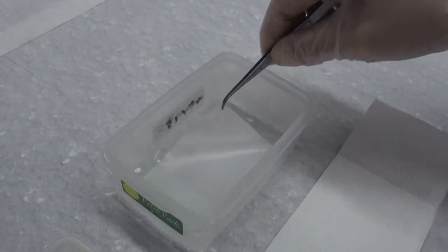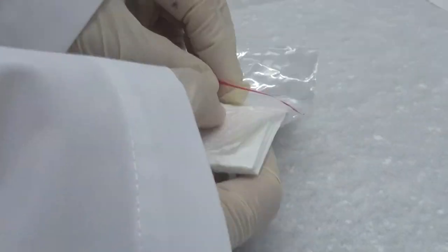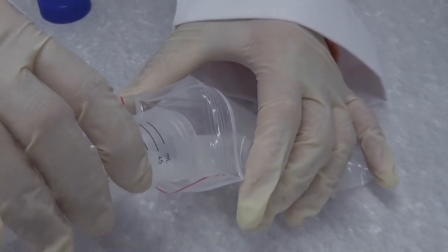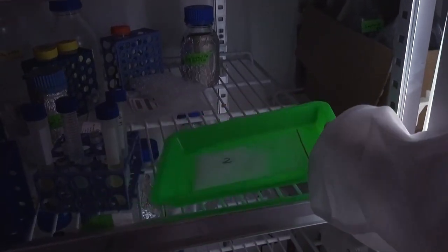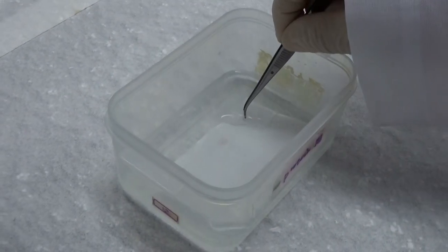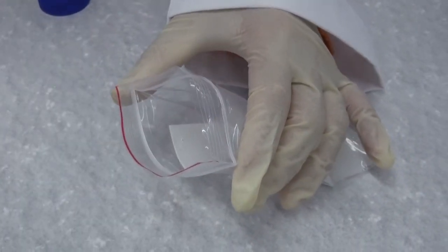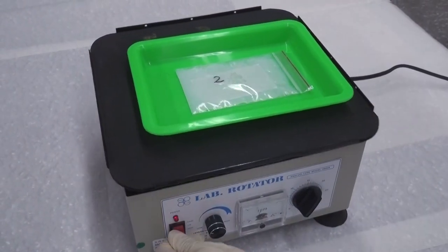If you cannot continue immediately to the second stage, rinse the membrane with distilled water, air dry it on a paper towel, seal it in a labeled Ziploc bag, and temporarily store the bag in a 4°C refrigerator. If the membrane dries during storage, you will have to soak it in methanol again before continuing the experiment. If you can continue immediately to the second stage, transfer the membrane into a Ziploc bag, immediately add 10 ml blocking solution, seal and label the bag, and gently shake it for 1 hour at room temperature.